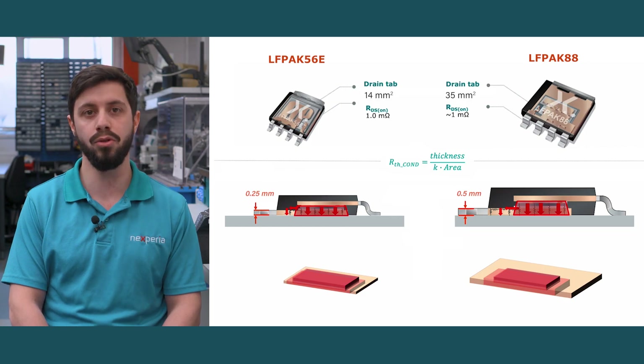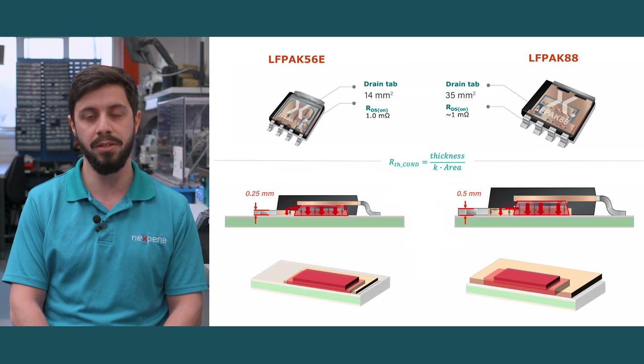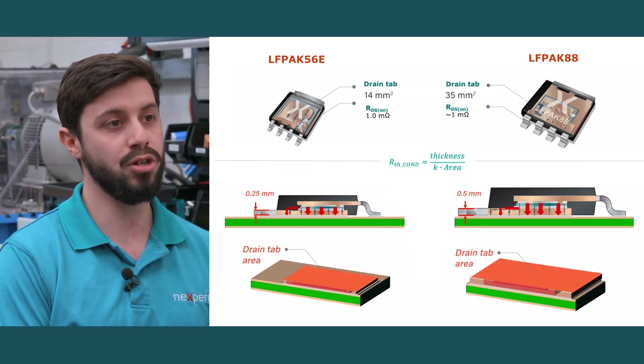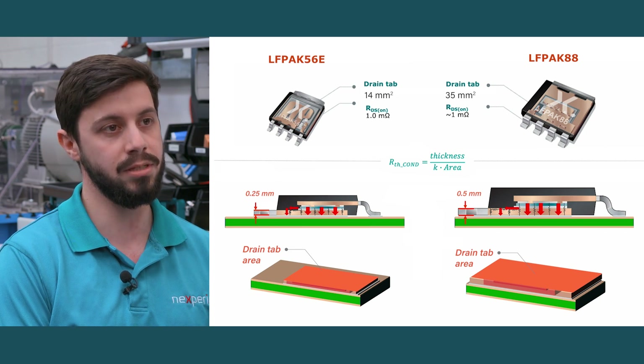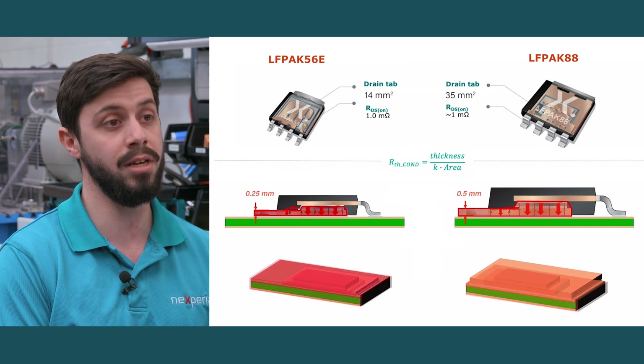If mounted onto a heat sink, the LFPAK56E will have a slightly better junction to mounting base thermal resistance due to the thinner drain tab. Though in most cases, MOSFETs are mounted onto PCBs. For this reason, the LFPAK88 has a better junction to ambient thermal resistance due to the larger drain tab area and thus larger heat path area.